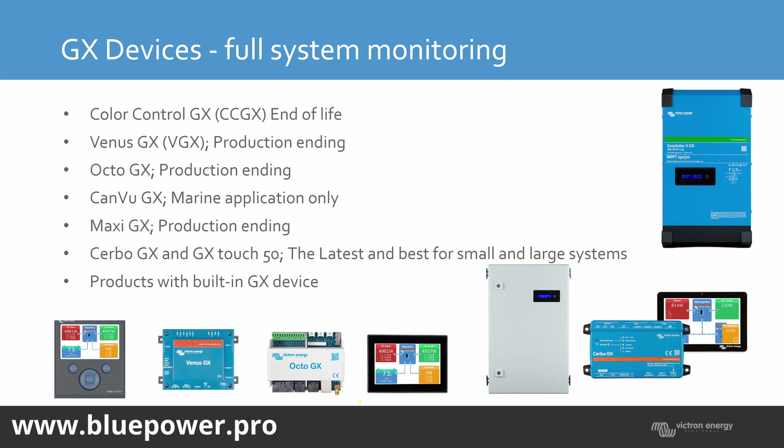The GX device connects to the Victron VRM portal, and that gives you the capability to view your historic usage, as well as logging into your system remotely, applying changes remotely, and doing updates remotely. So you can just about do anything you can do on-site, except for wiring, while you are off-site.